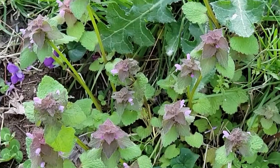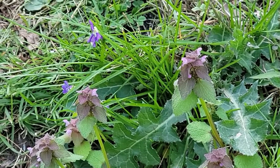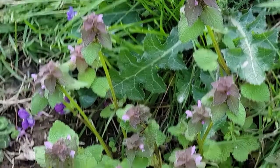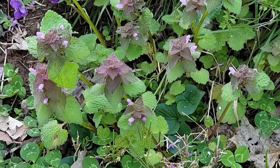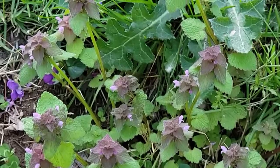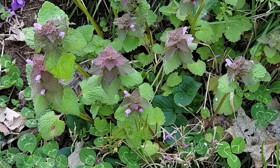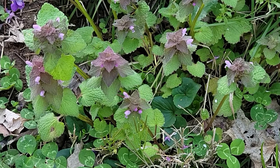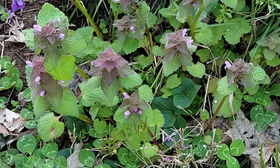Foraging for purple dead nettle. Purple dead nettle is an easy forage edible and a medicinal plant that is most likely growing in your backyard or somewhere nearby. You've probably seen this weed and didn't even know it had edible and medicinal uses. Because of its widespread nature, foraging for purple dead nettle is very easy.